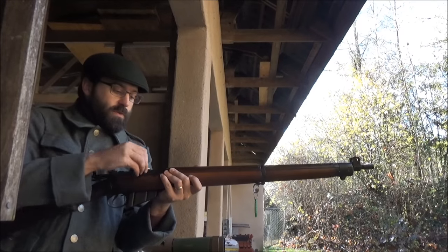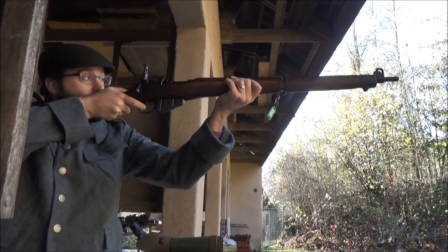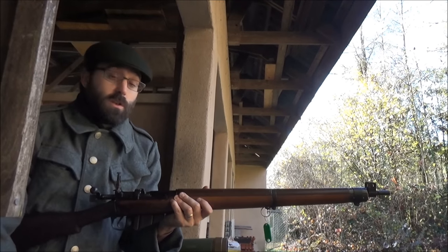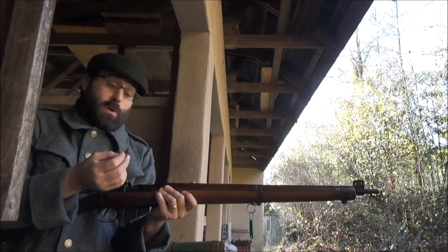First up we've got 22LR standard velocity. Bit of a snap, but really outdoors like this, even though we're in a Schützenhaus, really no need for hearing protection at all. Out of a shorter barrel that would have been louder.